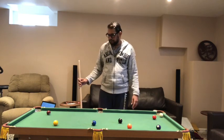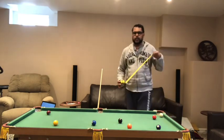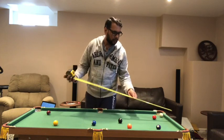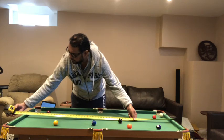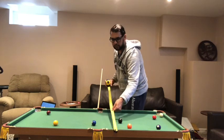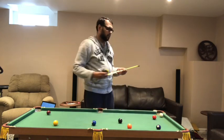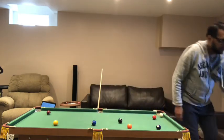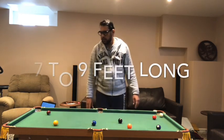Quickly on the measurements — it's not too small, I don't find it small at all. This is 55 inches long and about 25 inches wide, so 55 by 25 — a decent size. A serious pool table starts from about six feet and goes up to nine feet, so this is smaller but still very playable.